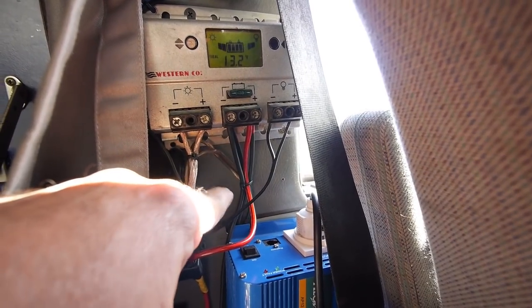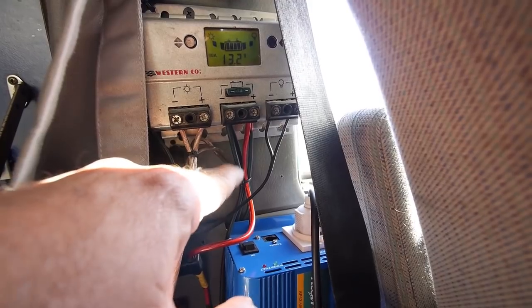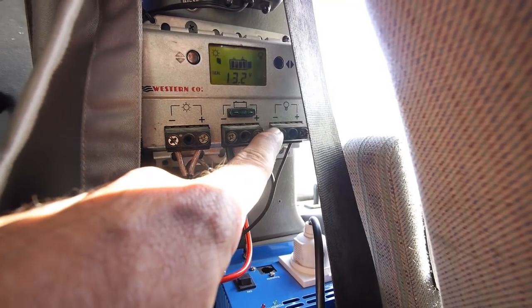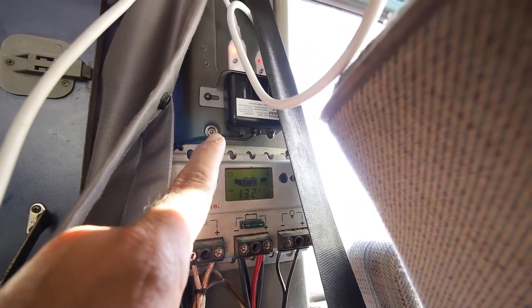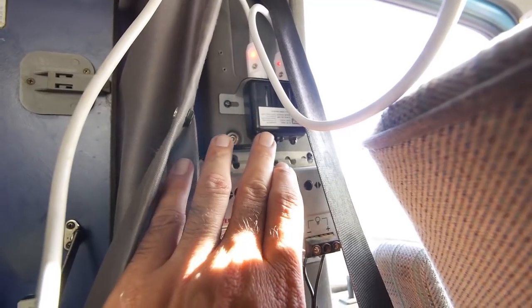From the solar panel controller we start producing energy. The second slot has a cable that goes to the leisure batteries in the back of the van, and an extra cable that goes to the inverter. Then there's the last one with a bulb — it's plugged with a small cable that goes to a cigarette plug socket that we only use for the computer.